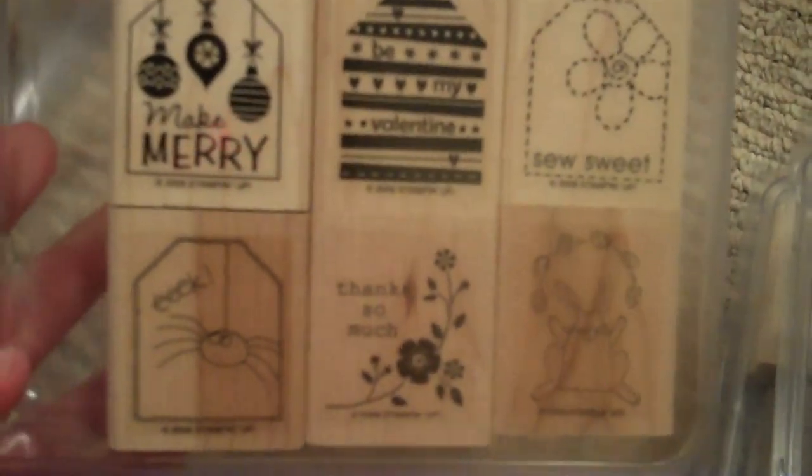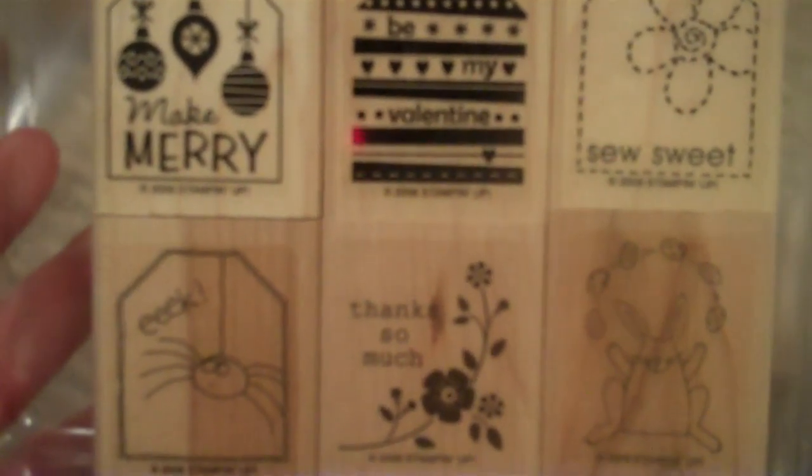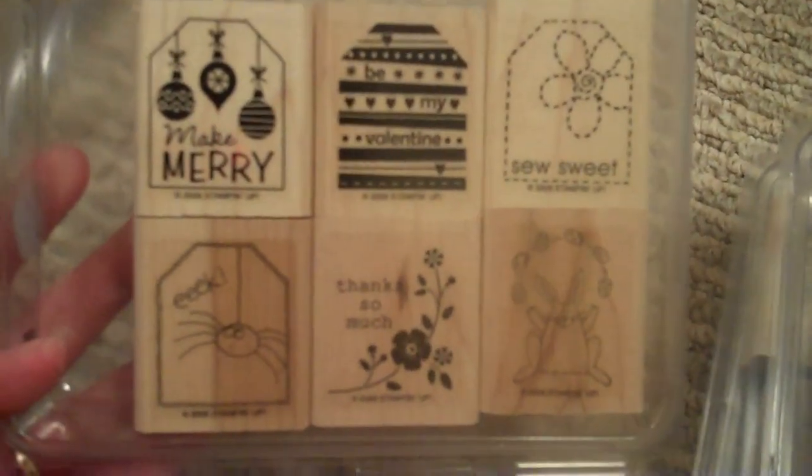This is Tags So Much. Make Merry, Be My Valentine, So Sweet, Eek, Thanks So Much, and a Bunny with Juggling Eggs. And that is perfect with the Stampin' Up! Tag Punch, or any tag punch you have.